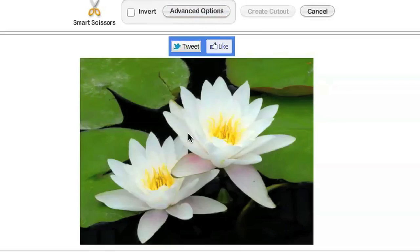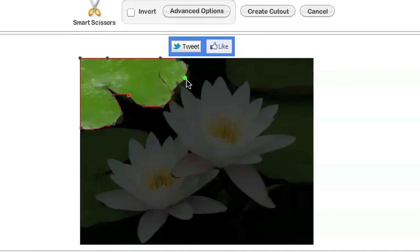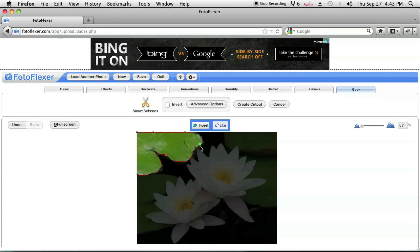Once I clicked on it I just choose, let's say, this green part right here and I just go ahead and click wherever I want it to select. Once I am completed with my selection I'll see that it pretty much cropped according to the color. If I don't like it, I can just drag the points to a place where I feel like it's a better fit.